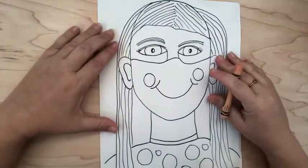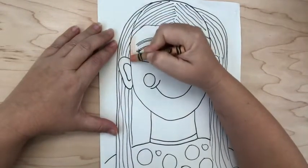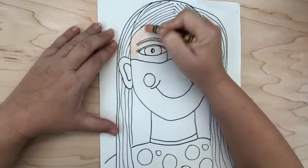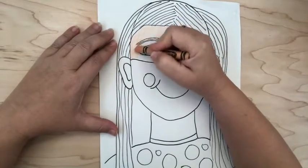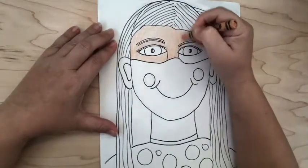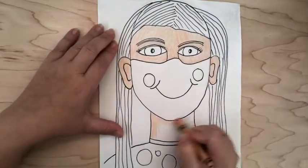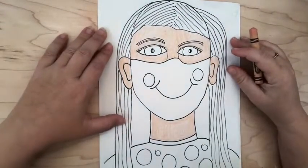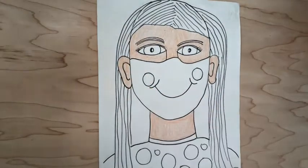I'm going to get started coloring in my face. Remember to try not to color in your mask — just that top part is your face, because a lot of your face is being covered up by your mask. All right friends, we have colored in our skin color. I'll put aside that crayon and move on to our next step.